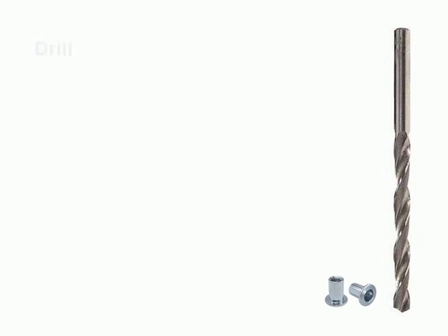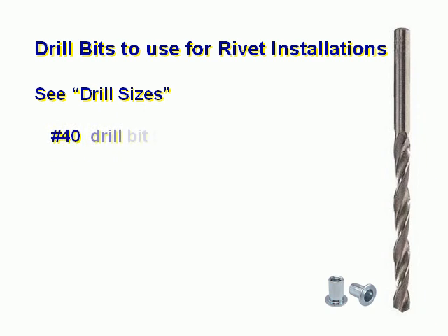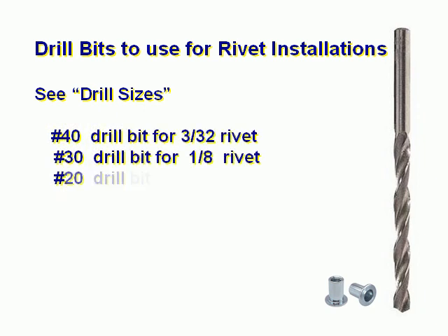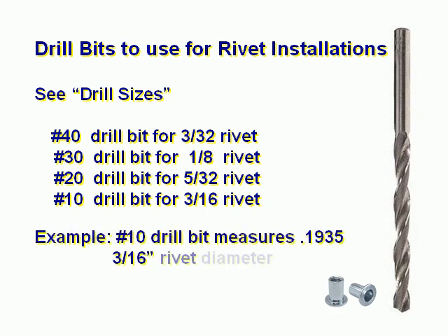Drill bits to use for rivet installations. Number 40 drill bit for a 3/32nd rivet. A number 30 drill bit for a 1/8th inch rivet. A number 20 drill bit is used for a 5/32nd rivet. A number 10 drill bit is for a 3/16th inch rivet. For example, the number 10 drill bit measures 0.1935 inches, while the 3/16th inch rivet diameter is 0.1875 inches.